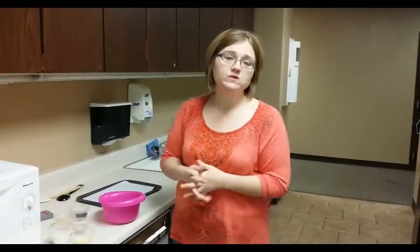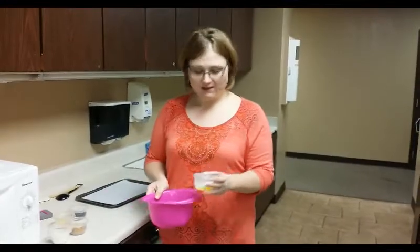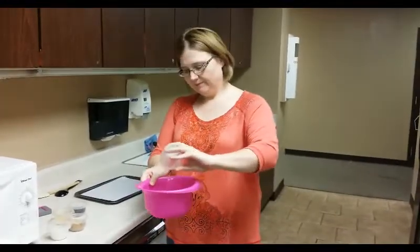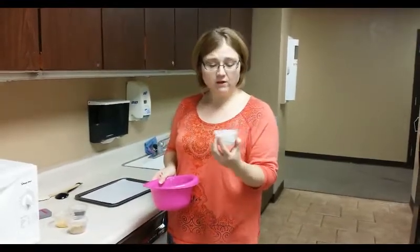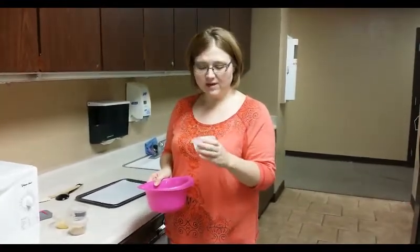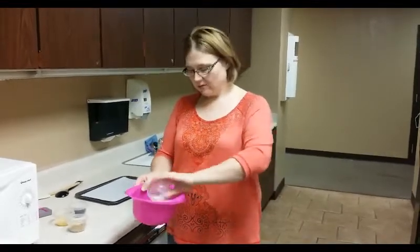You're going to need two tablespoons of salted butter, and you're going to melt it to where it's almost melted, then put that in your bowl. You're also going to need a third of a cup of all-purpose flour, an eighth of a teaspoon of baking soda, and a pinch of salt. I've already got it all mixed in here, so we'll put that in.